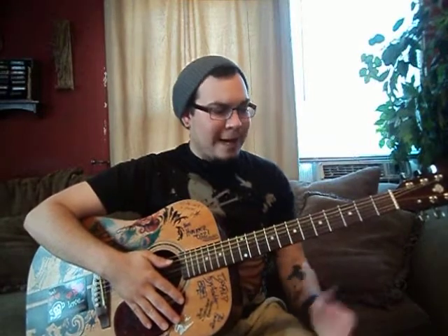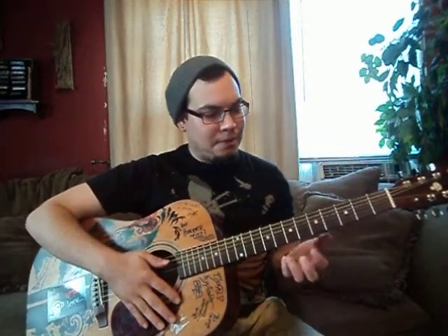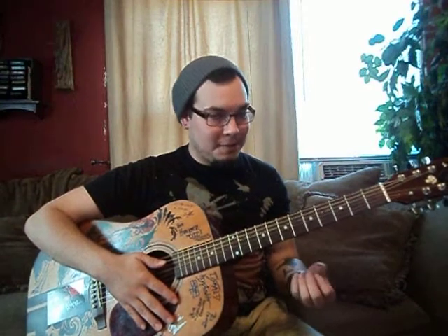So what I have here is an acoustic guitar. More than likely, you guys will probably get one of these first, maybe an electric, but it doesn't matter — either one's good. I personally think it's better to play on an acoustic because it will teach you right technique, since the strings are a little higher and you have to press harder. It may discourage you more because it's going to hurt sometimes when you first start playing, but if you can play an acoustic guitar correctly, you're going to wail on an electric.